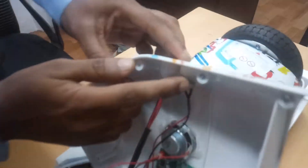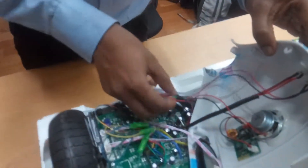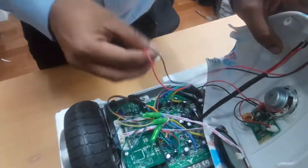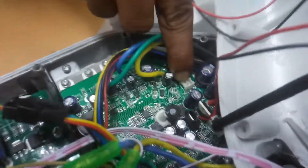This is the power button — you have to replace this one. You can pull it out like this. After replacing it, you have to fix the new one in place, just like this.